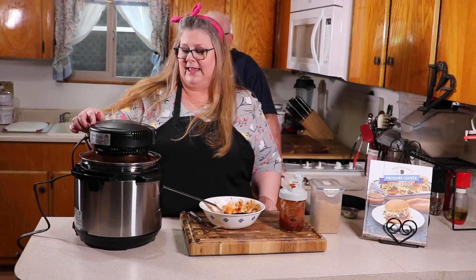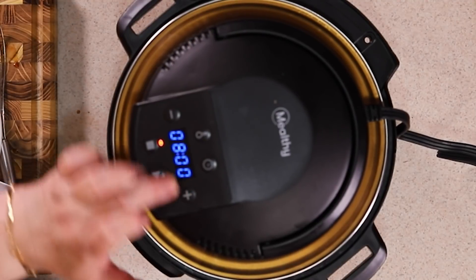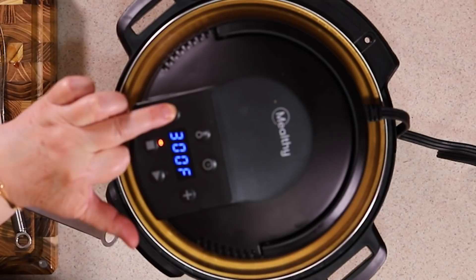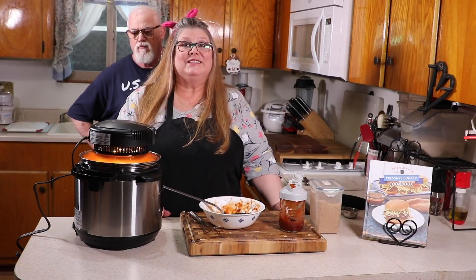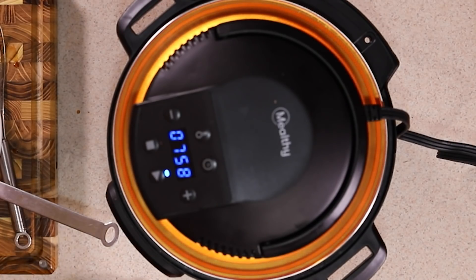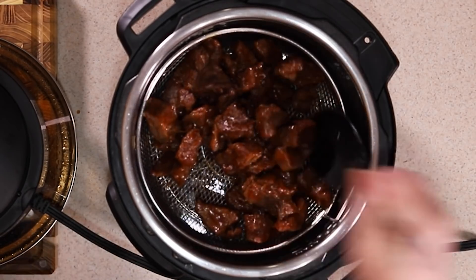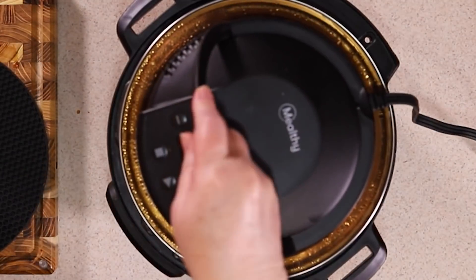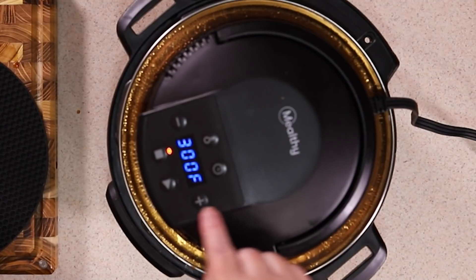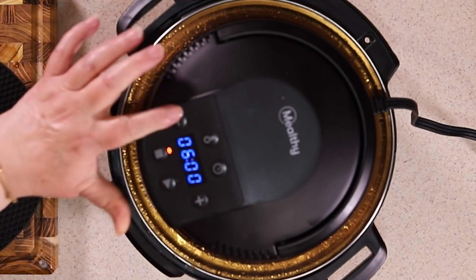Make sure the handle is down. Set the timer for eight minutes and set the temperature to 300 degrees — we're doing this low, about four minutes on each side, just to cook in the flavor. When it's done, mix it up a little. You don't want it to caramelize too much at this stage. The Mealthy will reset itself, so change the time to four minutes.